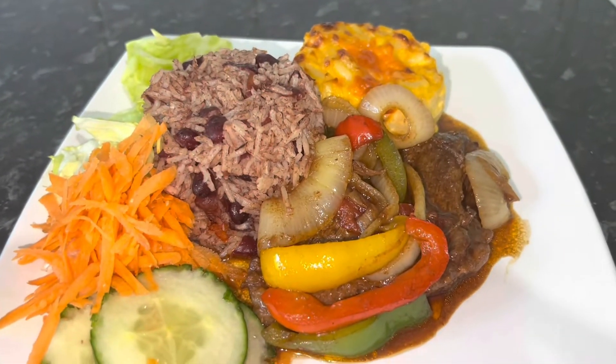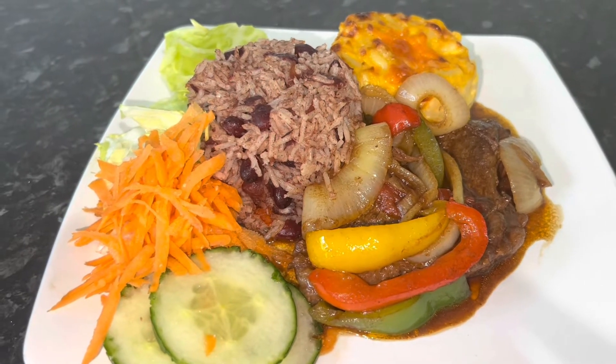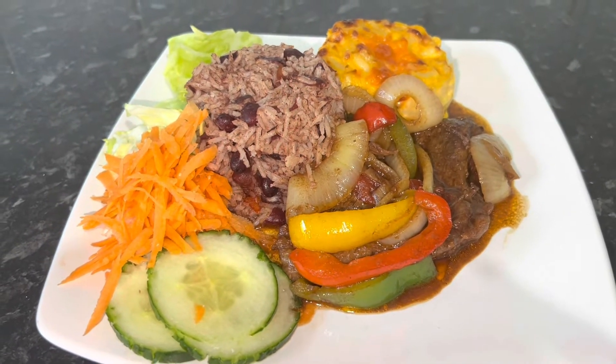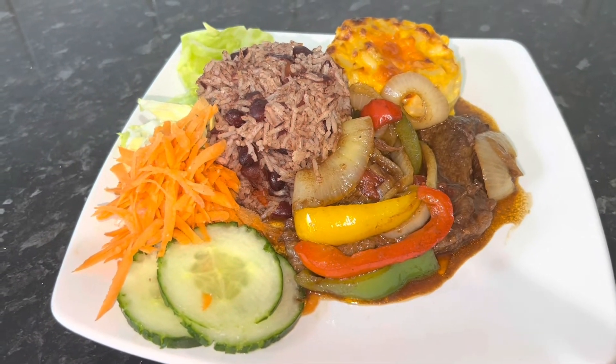All right. Thank you guys for watching. Please remember to press the subscribe button where I show you how I cook my little food sometimes on a Sunday or in the week. Take care. Love you guys. Bye.